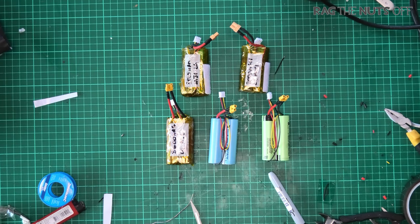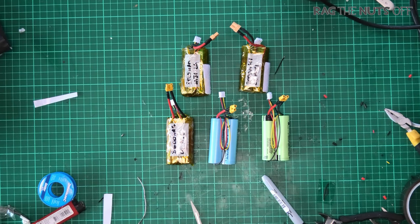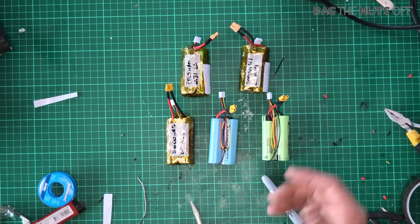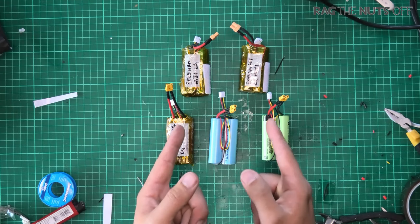There are no specialist tools required to do this — I am literally using some solder, a soldering iron, and some common sense. This episode is a little bit longer than normal because it really is a step-by-step guide. Any comments or suggestions as we go through, please let me know in the comments section.